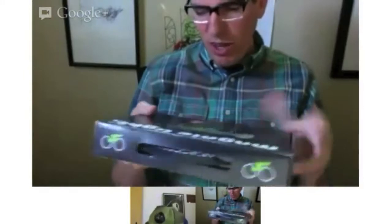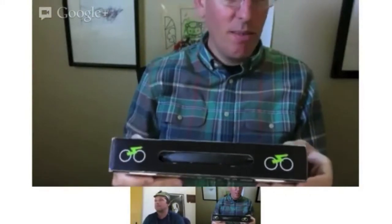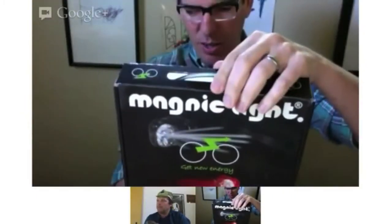I thought it was a canard, a ruse, and the fakest thing ever — you actually got it, and it shipped and it appears to be real. I haven't opened it up yet. I don't even know how it works, if it uses magnets or what. It sounded like cold fusion and magic energy. I pretty much thought it was cold fusion — lights without batteries.